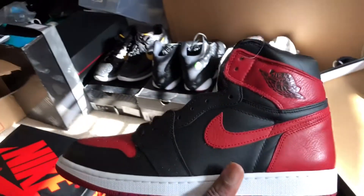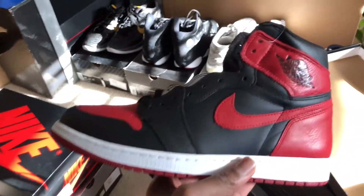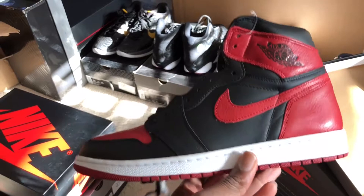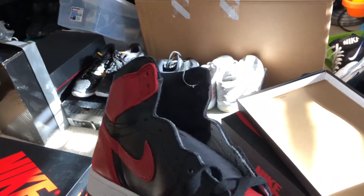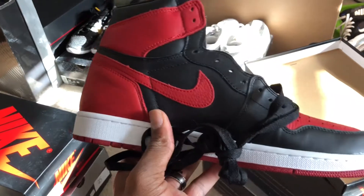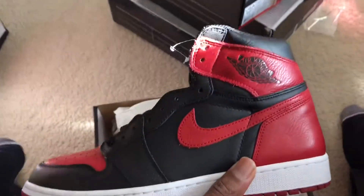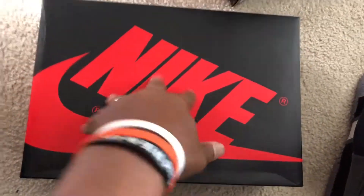We have the black and red ones from earlier this year. I'm not using the word 'banned' because these are not the banned ones. The banned ones were the ones that came out in 2013 and had X's on the shoe and on the box. Going even further, the Air Jordan One wasn't technically even the shoe that was banned — it was actually the Air Ship. But stories and marketing sell, so most people roll with it.